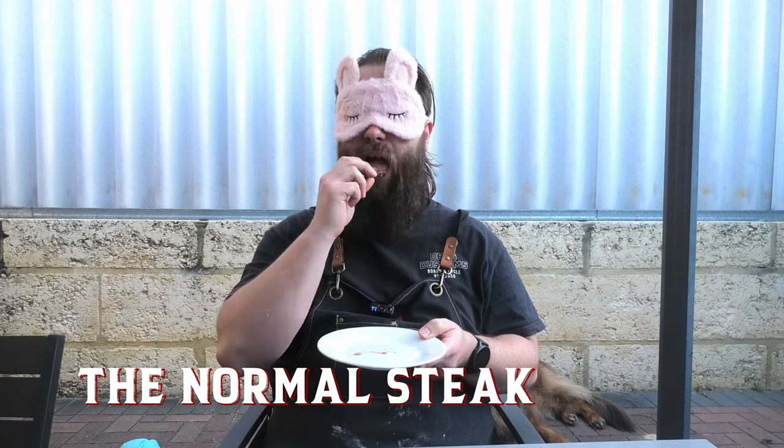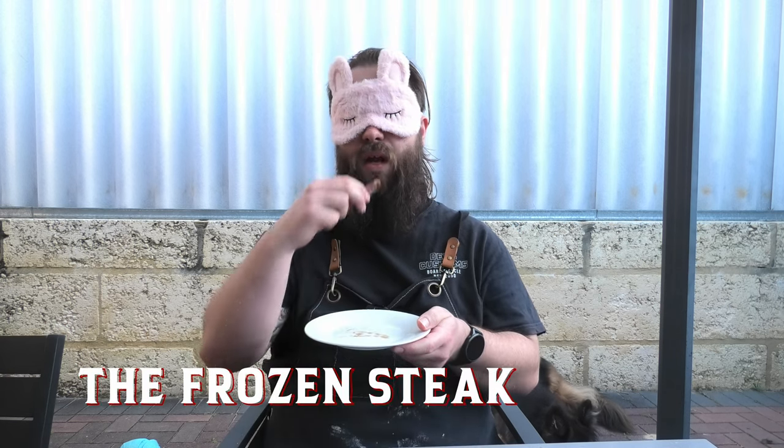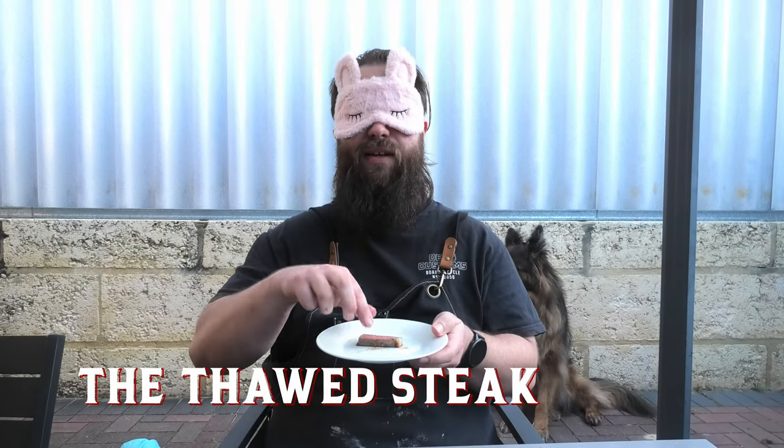Let's get a blindfold on. First blind test — oh yeah, you can tell that was cooked over charcoal. Fairly tender, nothing too special, good flavor. Not disappointed with that. Blind test number two — juicier, interesting. Maybe fractionally less tender but still great taste. Last but not least — this is the chewiest, but really good salt flavor, probably the strongest salt flavor of the three. If I had to guess, I just had the normal steak, the middle steak was the frozen steak, and number one was the thawed steak.